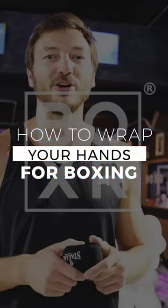Hi guys, my name is Sergei Novikov. I'm a professional boxer and today I show you how to wrap your hands.